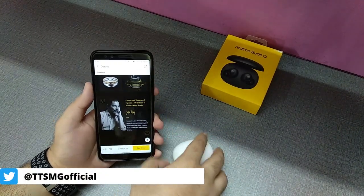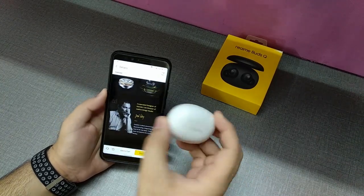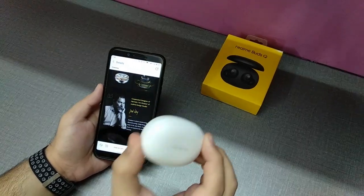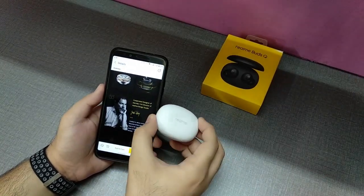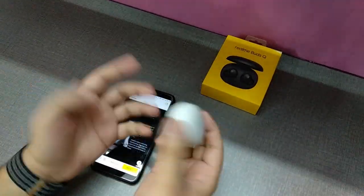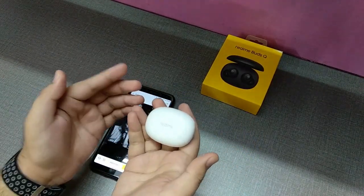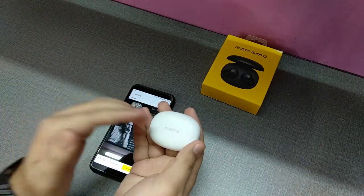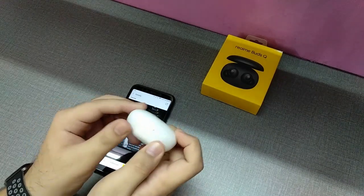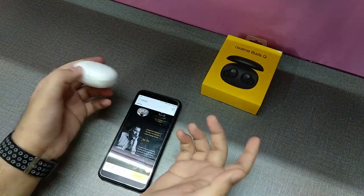Now for the cons. First, this is a Realme product, meaning there are quality control concerns and no easy replacement if damaged. If your right or left ear stops working, you'll need to visit a Realme service center. Before buying, make sure a service center is nearby to help with replacements under warranty.